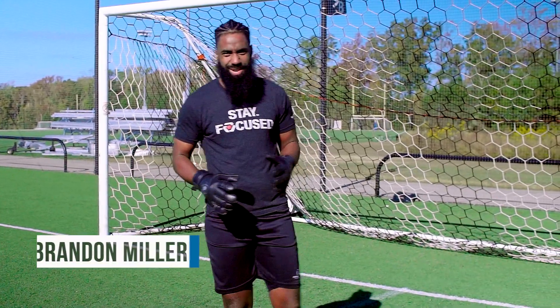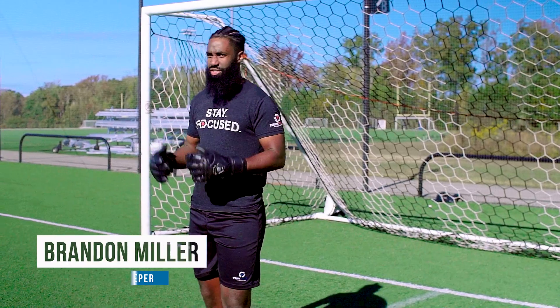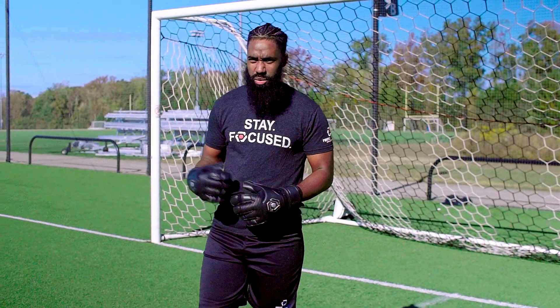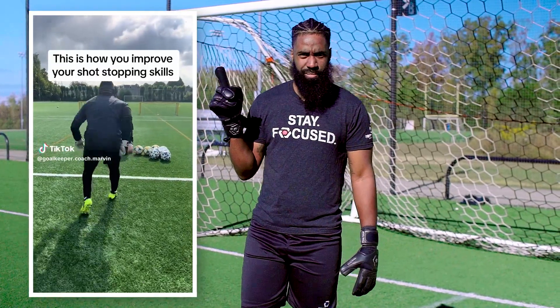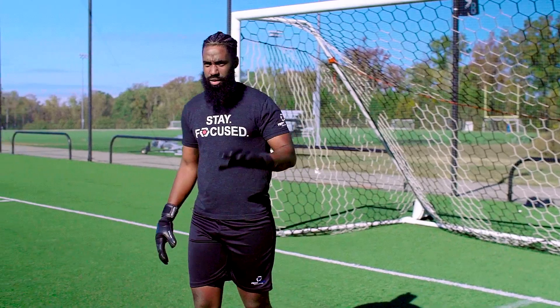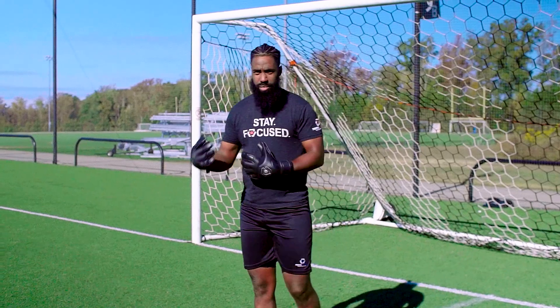Today we're going to look at another popular TikTok goalkeeper coaching exercise that a lot of goalkeepers are trying out. We want to test it out here at Prime Focus Goalkeeping. The one we're looking at today is this video — we're not focused on the shot angle, we just want to focus on that drop off and then that dive.